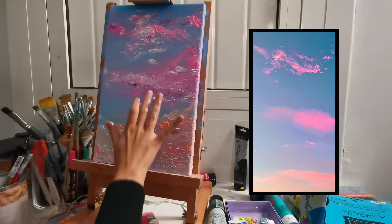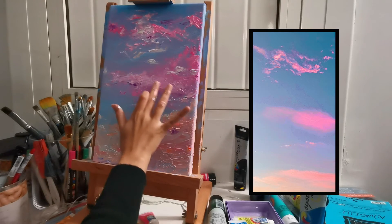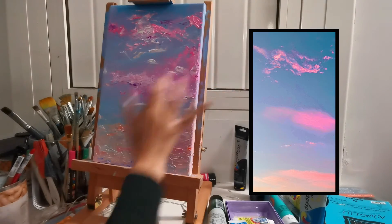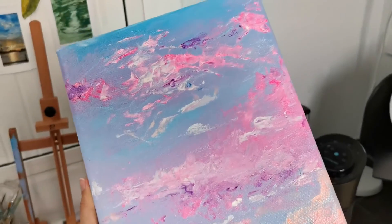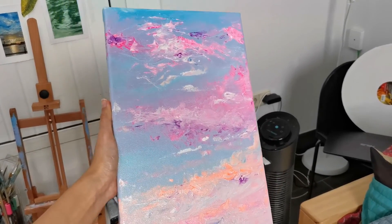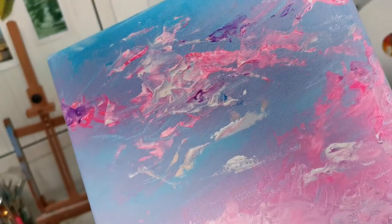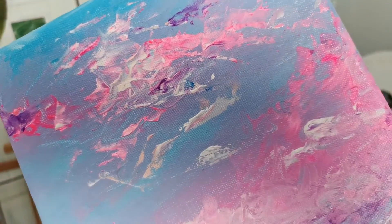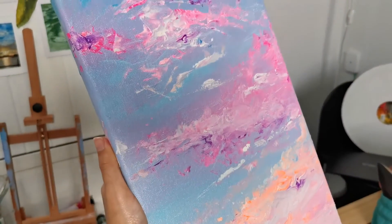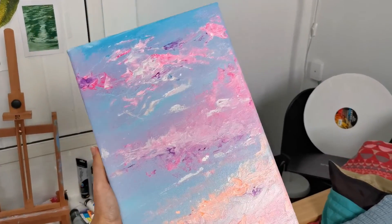For the final touch-up, I'm just using my finger as well — you guys know how much I like using my fingers, just going all messy into it. Here is the final painting. I love it so much — it's definitely one of my favorite paintings I've done so far. I love how it looks when I set it up somewhere, it's just so beautiful to look at, and I love the texture so much. I'm trying to incorporate more textures into my paintings. I hope you guys enjoyed this video — like, subscribe, and comment, and keep a lookout for my next video. Bye!